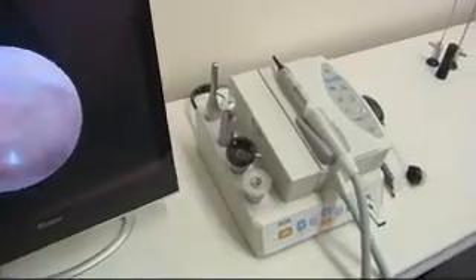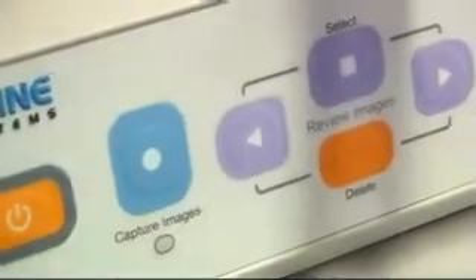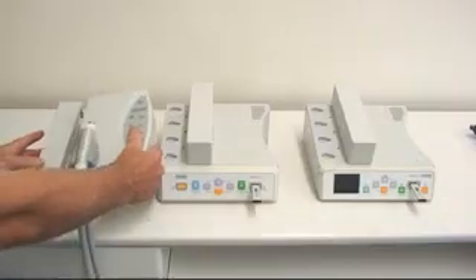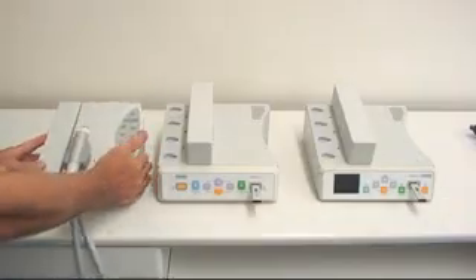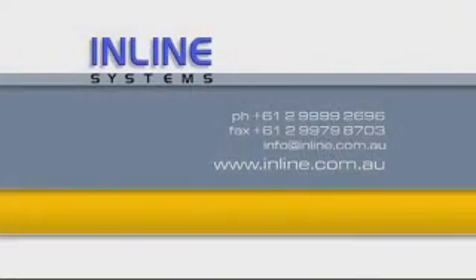The Microvision is an easy to use, six cameras in one, high resolution, compact medical camera, ideal for a number of applications ranging from ENT to dermatology and dental. The range of docking stations available make it ideal for clinical and remote use. For more information you can contact Inline Systems on 9999 2696 or visit the website at inline.com.au.